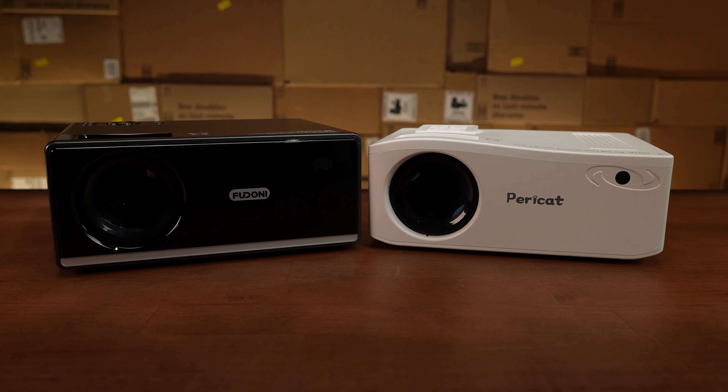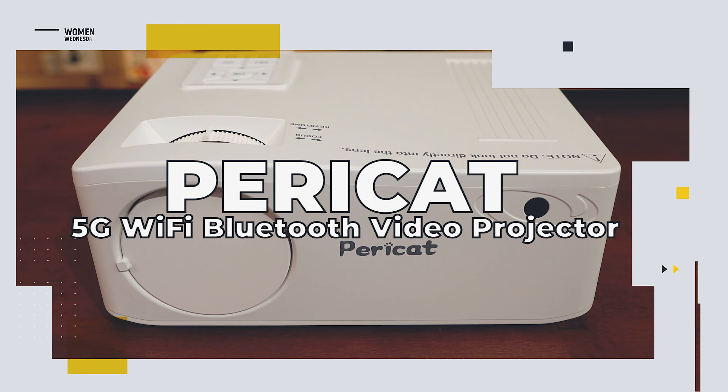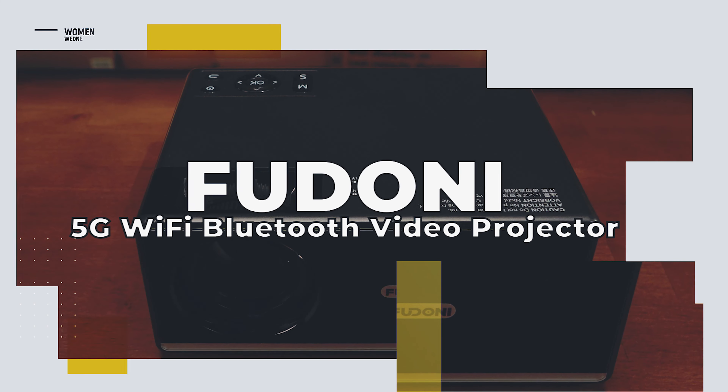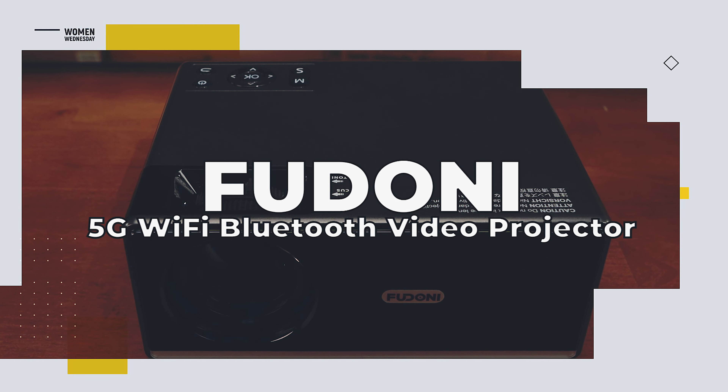Today we're taking a look at two of the most popular video projectors you can buy on Amazon: the Paracat projector for $249.99 and the Fudani projector for $269.99. We'll review them and then give them both away for free.